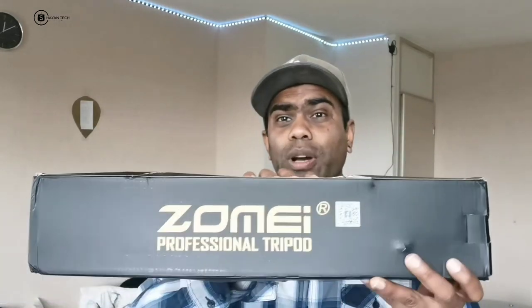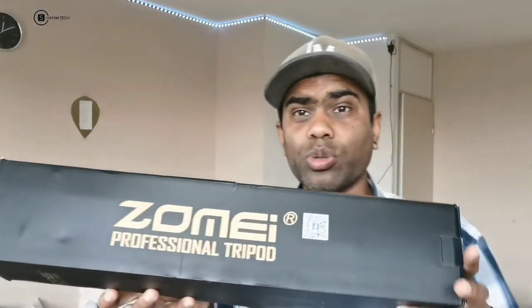The tripod I have here is the Zomai Q111 — a professional tripod. I will also leave the price in the description along with all the details and specifications for this tripod. But before starting, let me show you the box.